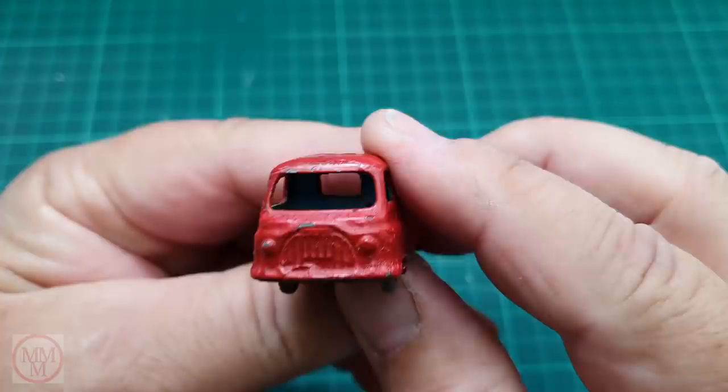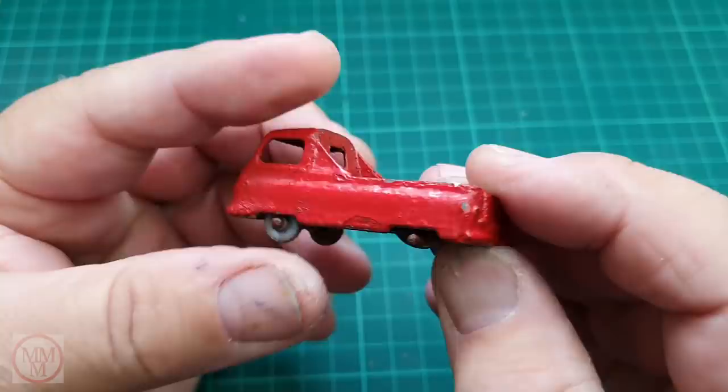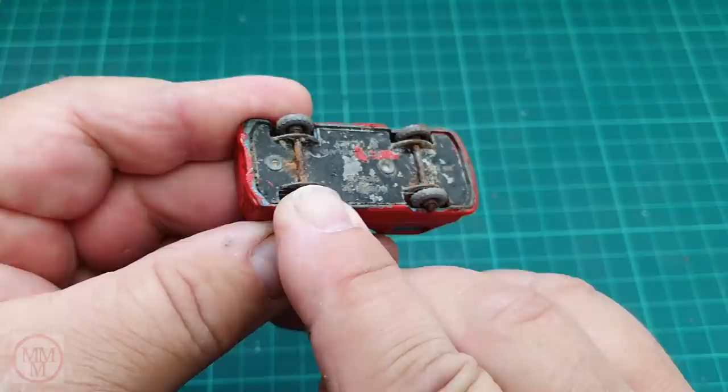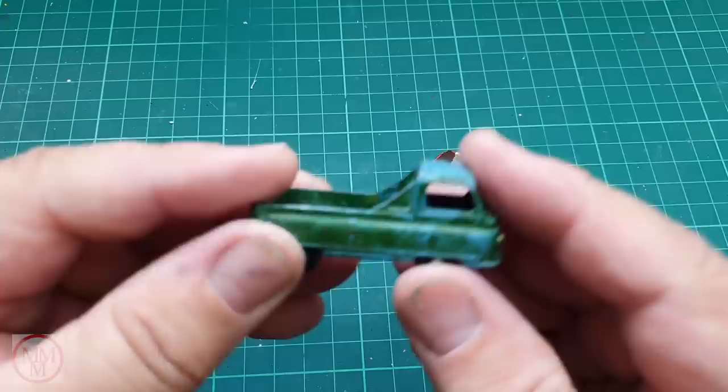This model was donated by Oliver Arulev from Creffield in Germany, and Oliver is also a member of the Vespa Scooter Riders Club. This red Morris pickup van is rather sad-looking — it's got rusty axles and a wheel missing at the back, which is not too good. But today I'm also doing a makeover on this green and yellow version.